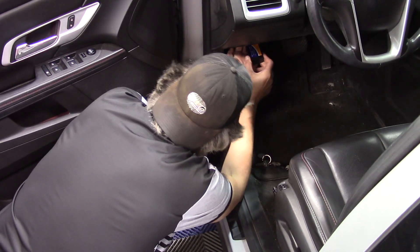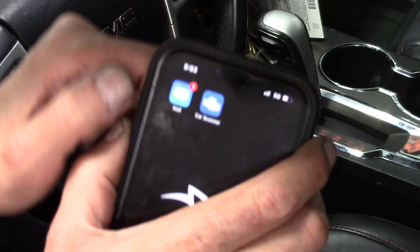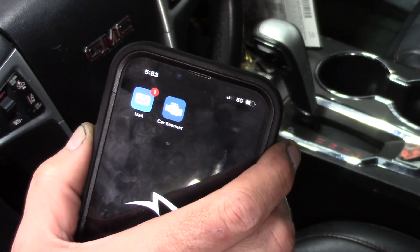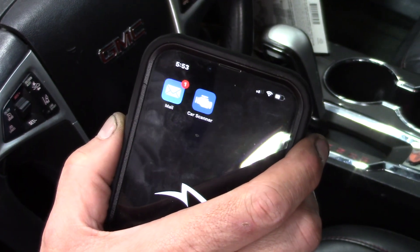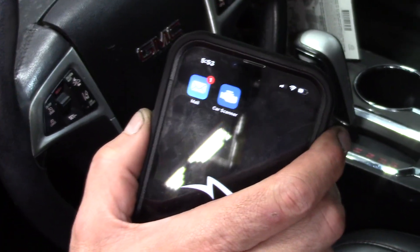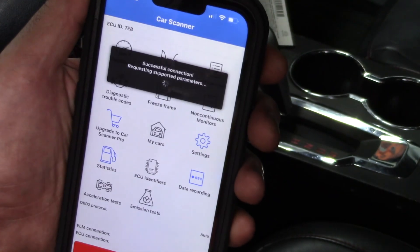We're going to take the tool and plug it into the OBD2 port right there. For this application, we're just going to turn the key to on for now, not start the car. One thing you'll have to do is connect to Wi-Fi — go to your Wi-Fi settings and choose the OBD2 Wi-Fi generated by the device. It is not Bluetooth, it is Wi-Fi. Since you're tied to the Wi-Fi, you won't be able to look up a check engine light code on Google while connected.